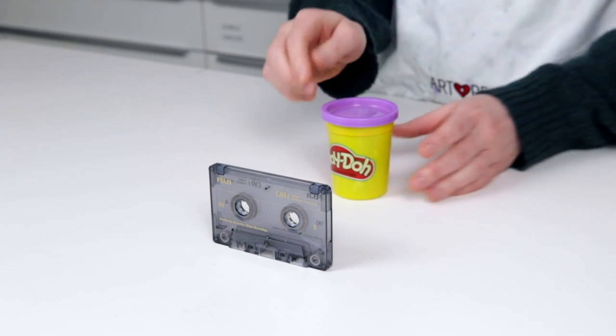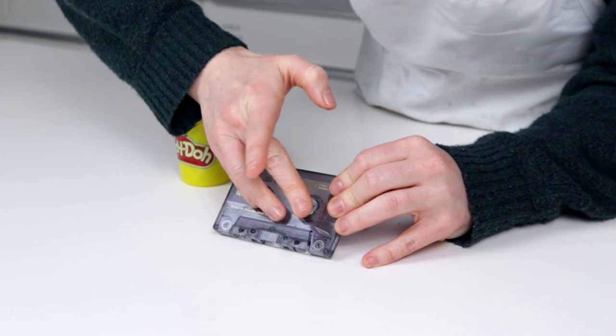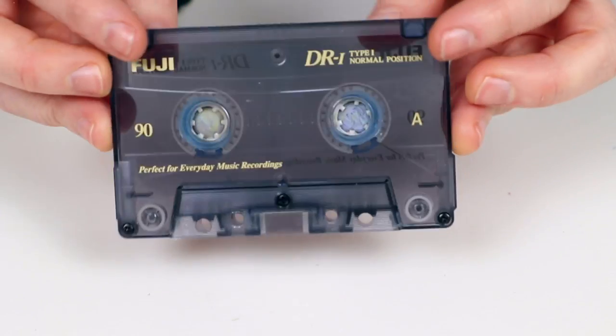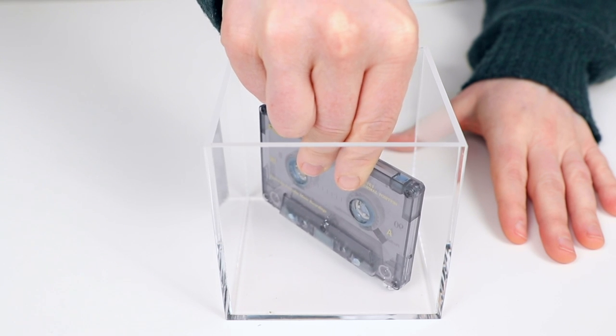After removing all of the magnetic tape inside, the next thing we needed to do was plug those holes. So we grabbed some play-doh. Wherever we saw a gap we sealed it up, that way we would be able to remove the cassette from the mold later on. Don't worry about the two signature center holes — we'll be able to get those back later. We then glued the cassette to the bottom of the box so that nothing moved once the liquid silicone was added.